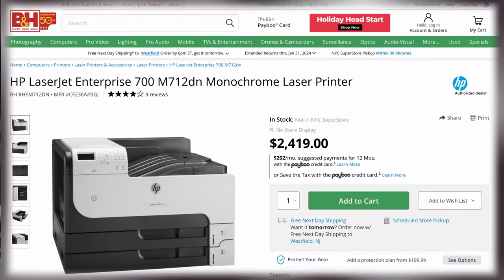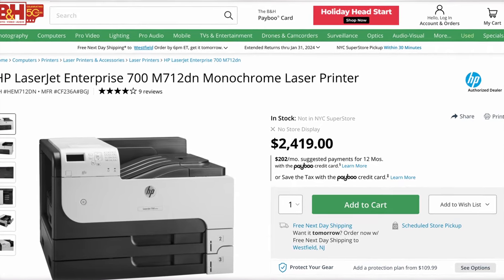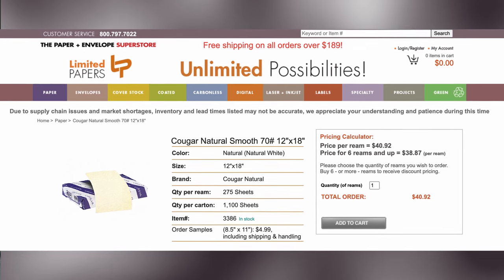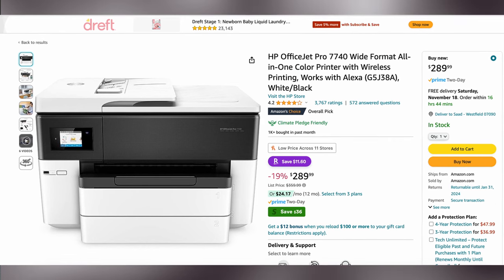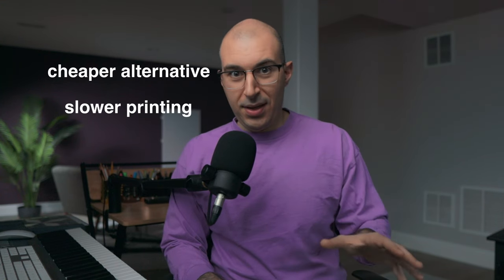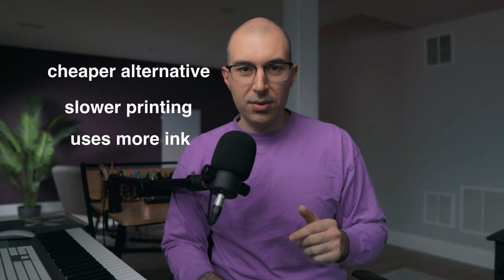Now that you've bought your paper, you're going to need the most expensive part of this operation — the printer. I myself use this big laser jet printer that prints 11 by 17 inch tabloid size paper. This is not necessary at all; there are plenty of printers that do a similar job at a fraction of the cost. A cheaper alternative is a little inkjet printer that prints up to 11 by 17 inches. The downside is they're slower and take up more ink. All your printer really needs is to be black and white and print up to 11 by 17 inches.